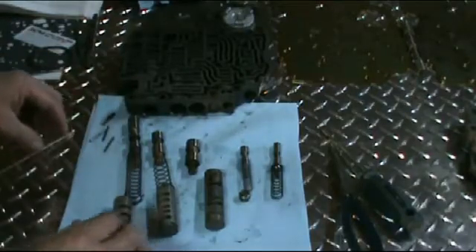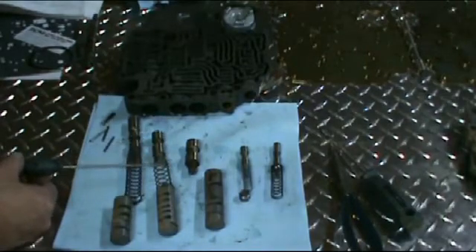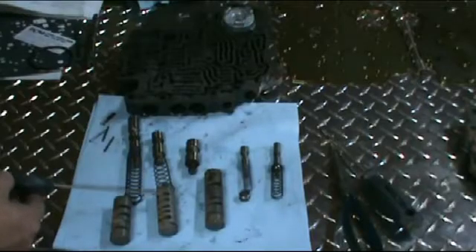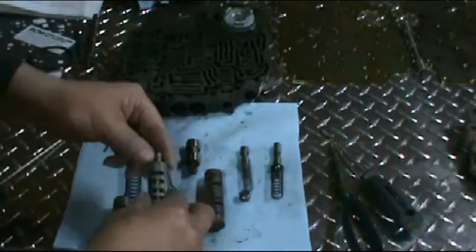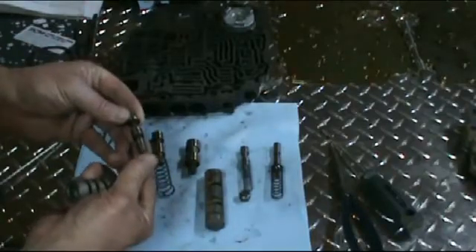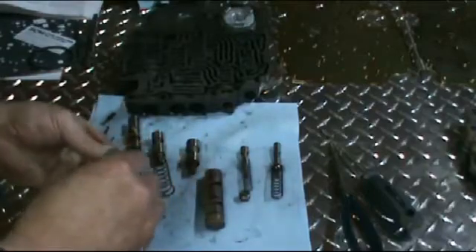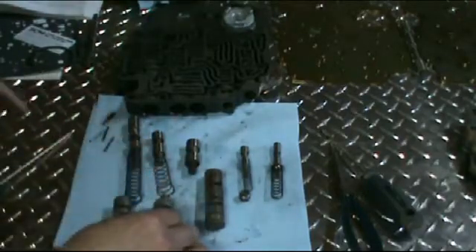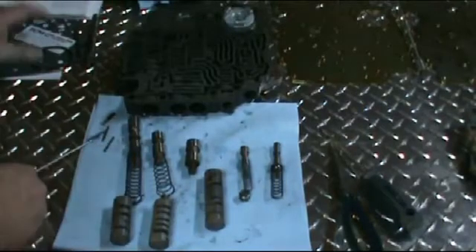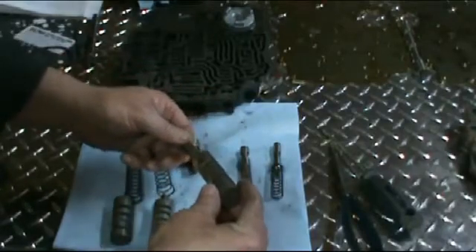Next we have the 2-3 shift valve and the 2-3 shift valve spring. Then we have the 2-3 control boost valve and spring inside of here, and the small spring which pushes the valve back. Next we have the 1-2 shift valve and the 1-2 boost control valve in the sleeve, which also has a return spring in it.